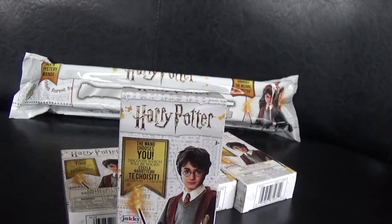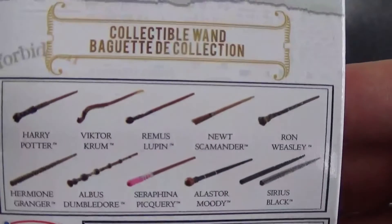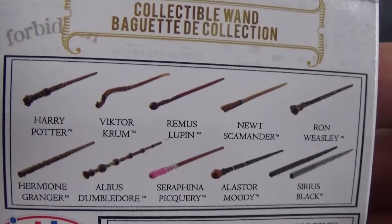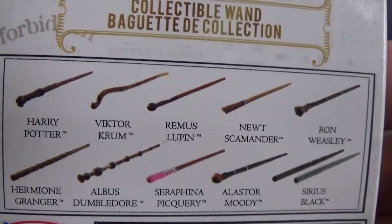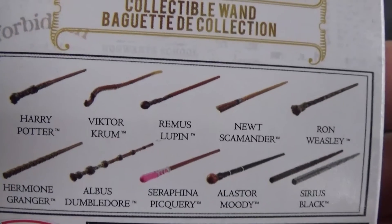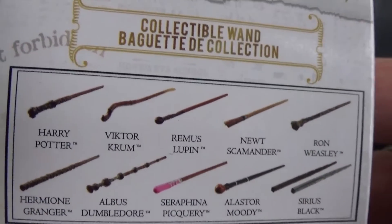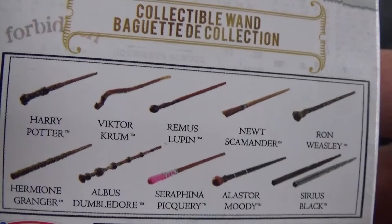Ahoy Scallywags, welcome back to the Pirate Pat Channel! Very exciting video for you today, especially for my Harry Potter fan subscribers. I have got four boxes of the Series 2 Harry Potter wands to open. You can collect Harry Potter, Hermione Granger, Victor Krum, Albus Dumbledore, Remus Lupin, Seraphina Picquery, Newt Scamander, Alistair Moody, Ron Weasley, and Sirius Black. I wouldn't mind getting Harry Potter and Albus Dumbledore out of these four boxes.